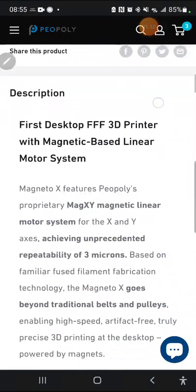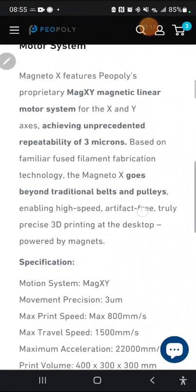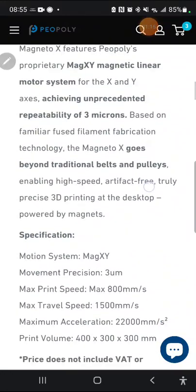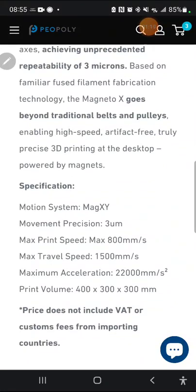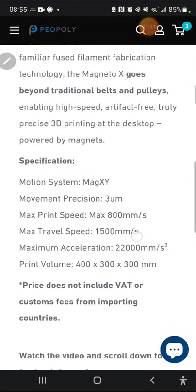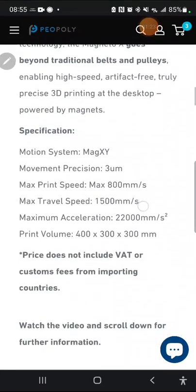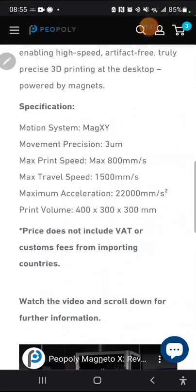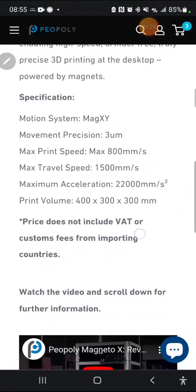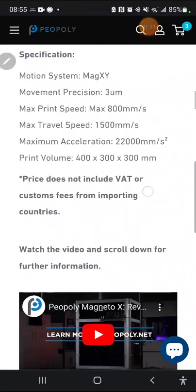The linear motor has very high accuracy compared to stepper motors, which are also quite accurate. They're talking about a repeatability of 3 microns, which for a 0.4mm nozzle on an FDM printer some people say may be more precise than the material is capable of being printed at — but either way, very high precision.